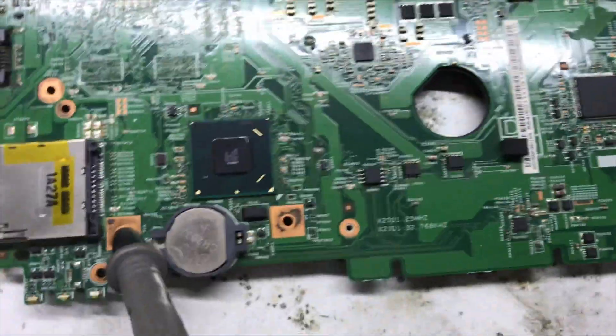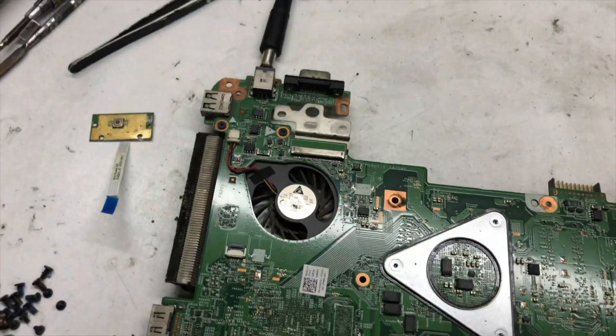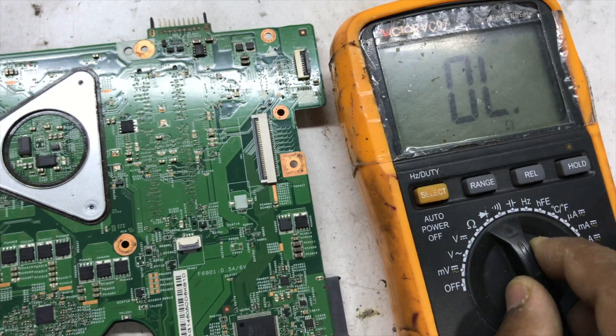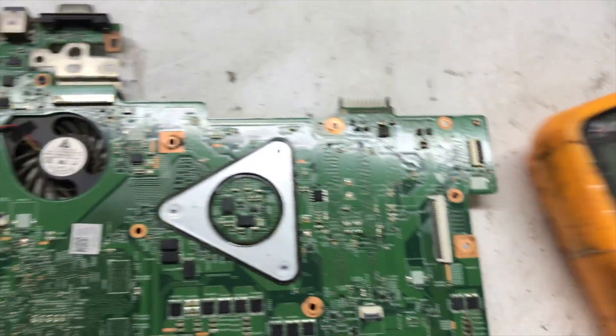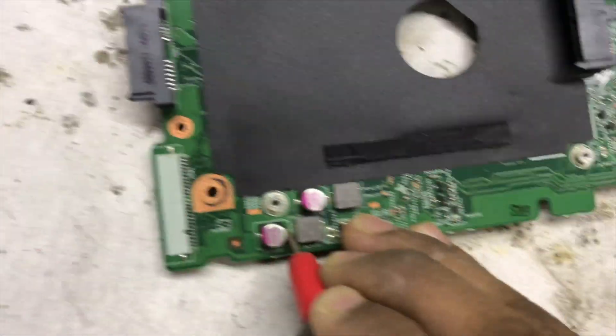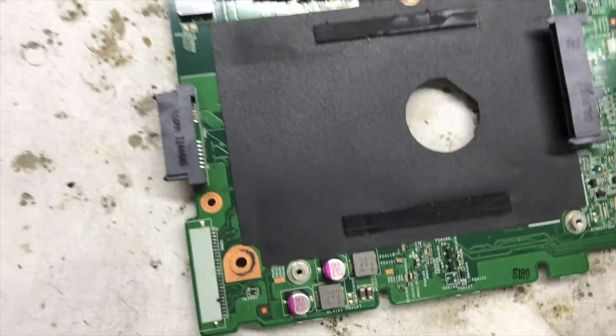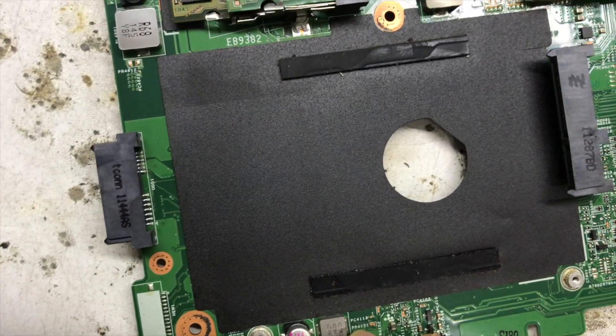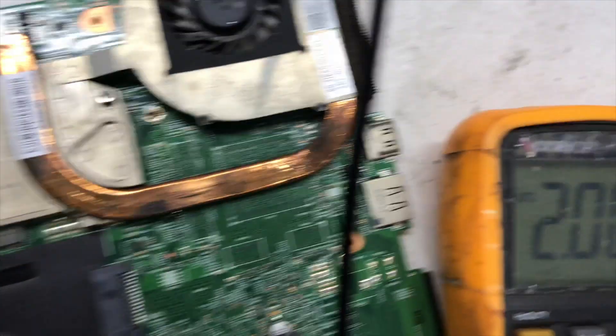Now I will check if the 3 volt and 5 volt lines are shorted to ground or not. I'll use a multimeter to check for shorting. Okay, let's check — no short.